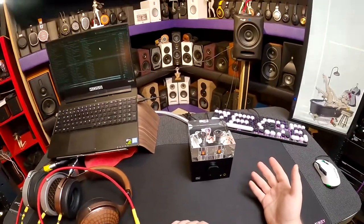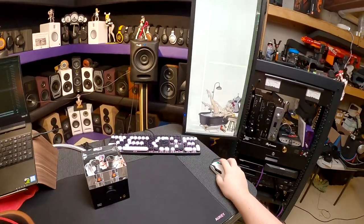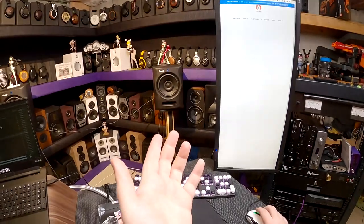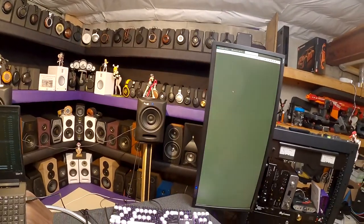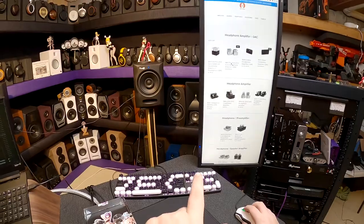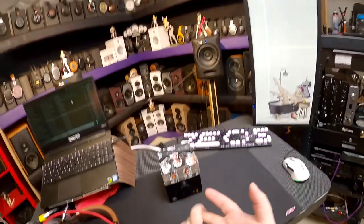The original version one wasn't even balanced — correct me if I'm wrong. Version two is balanced and currently listed at $800, but even that only had a 3.5mm and quarter-inch — not balanced output. So version three is a huge leap. This is everything all in one, done: balanced output, built-in power supply, built-in DAC, balanced preouts — single-ended and balanced. Huge.